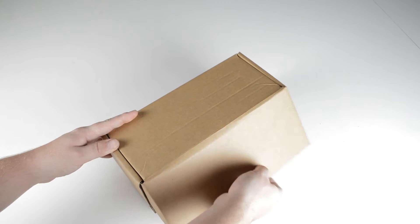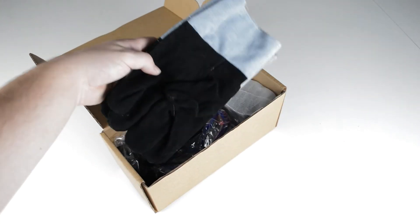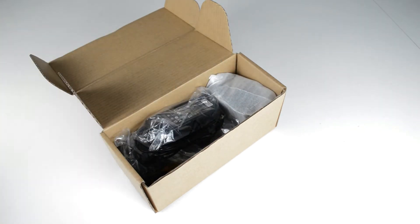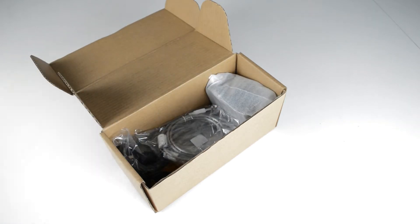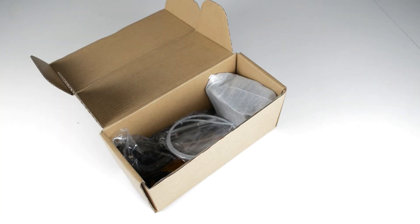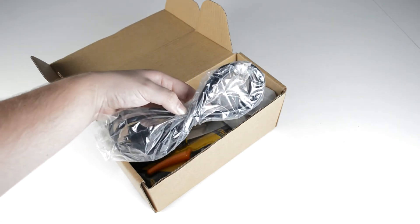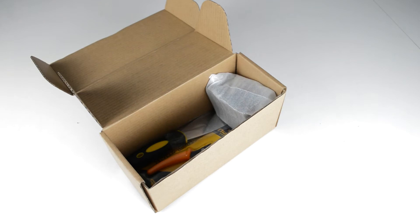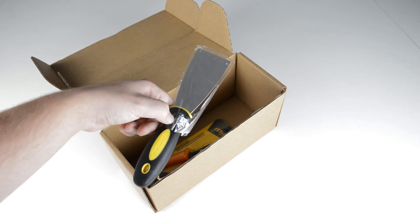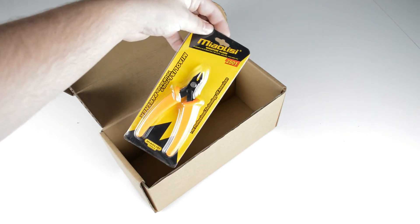Next we're going to unpack the little brown box. The first thing you'll find is a pair of gloves — these are good if you're handling anything that's hot. Next you'll find some safety glasses. After that you'll find the power brick. Next is a USB cable, and the bag containing the PTFE tube and some spare parts. Next is the power cable, then comes the extruder. Next is the paint scraper, which will help getting things off the platform if they're stuck too well. And finally the orange handle flush cutters.